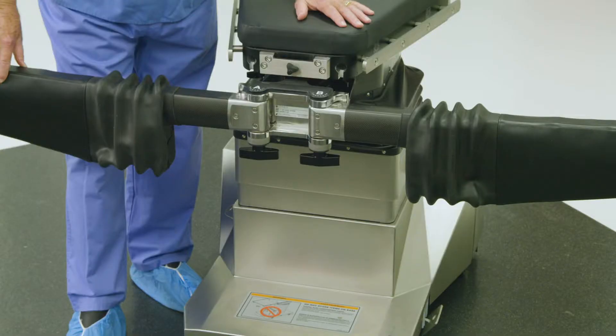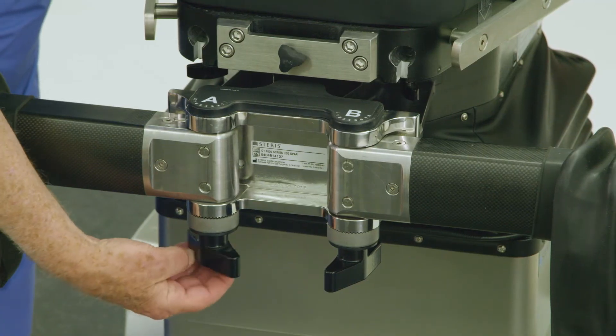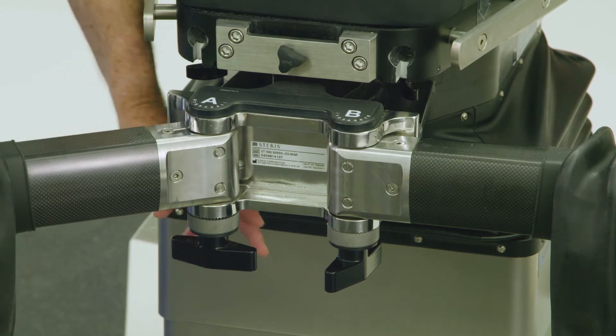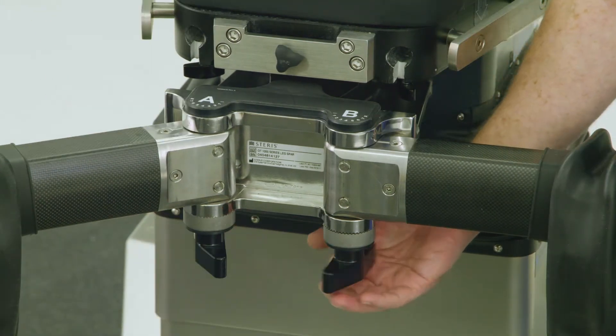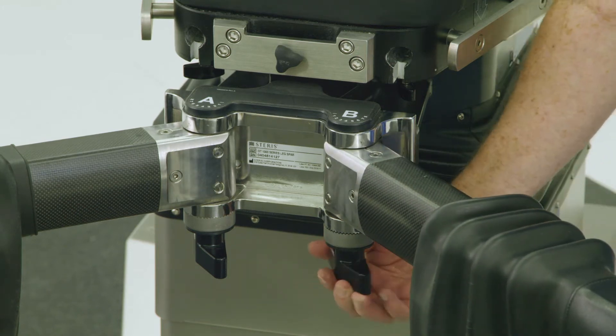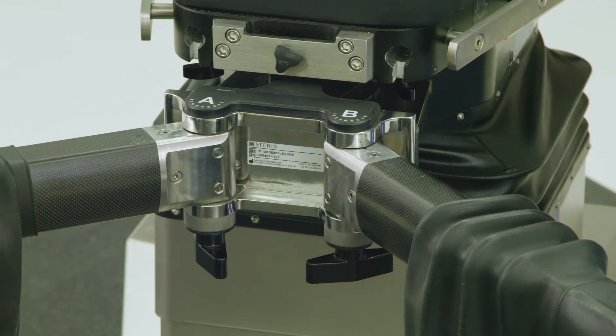To position the abductor spars for anterior approach total hip arthroplasty procedures, loosen the knob below the A rosette and set the A joint position to 6 or 7 for wide-hipped patients. Relock the A rosette handle. Loosen the knob below the B rosette and set the B joint to position 6 or 7, then relock the B rosette handle. Ensure that both the A and B rosettes are set to the same position number.